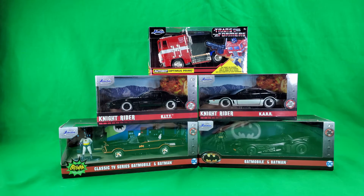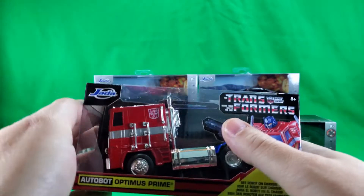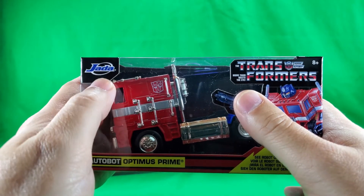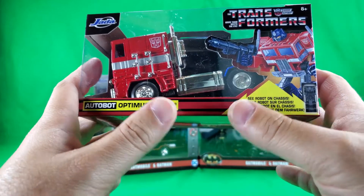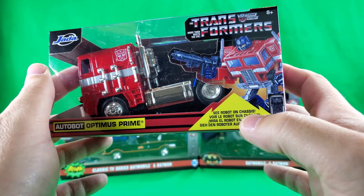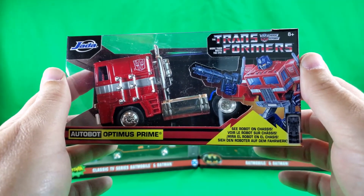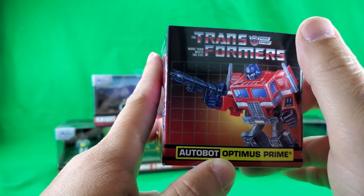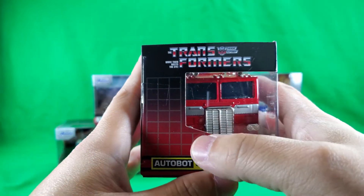And of course, as we always do, let's take a look at the packaging — I was going to say quick, but sometimes it's not a very quick look at the packaging. Transformers. It's Jada Toys, in case anybody wasn't aware of them — they do a lot of die-cast stuff. Autobot Optimus Prime, C-Robot on chassis. Transformers: More than meets the eye. And a nice artwork of G1 Optimus Prime there.